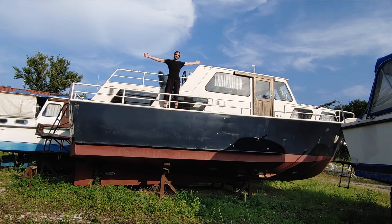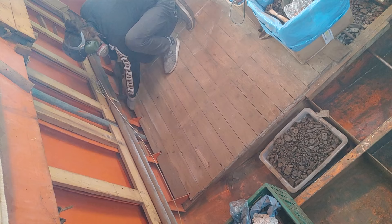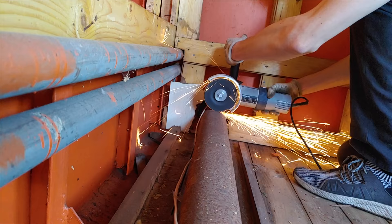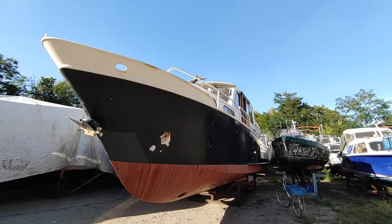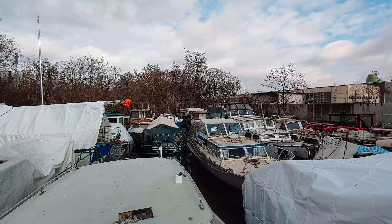Welcome to my first boat! In this channel we will show you the step-by-step restoration of our 40-foot vintage steel yacht with the goal of someday living on it full-time. Welcome to week 22. Let's jump right in because we have a lot to cover.